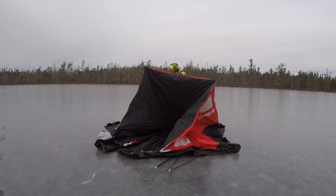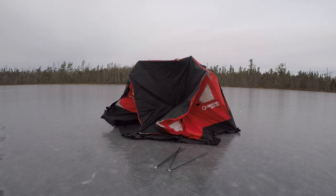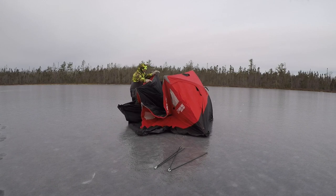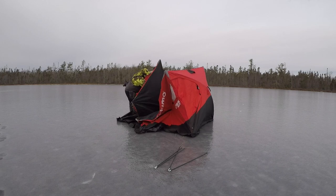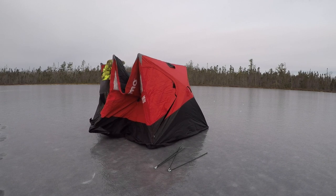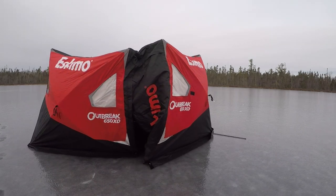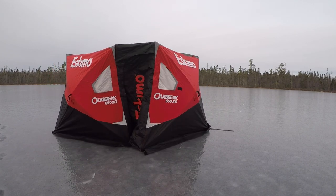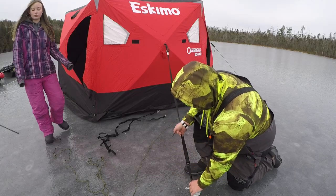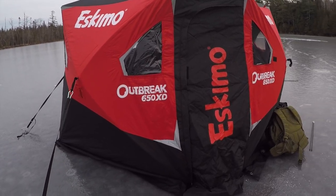That looks good. Alright, folks, we are all set up — the Eskimo Outbreak 650 XD with a full walkthrough door.